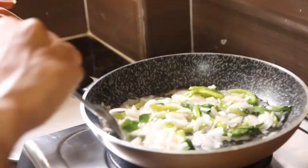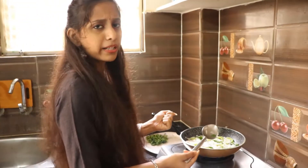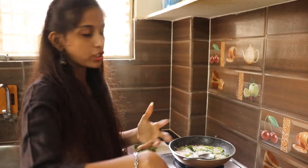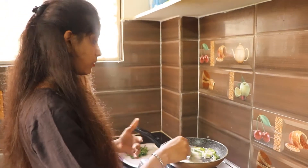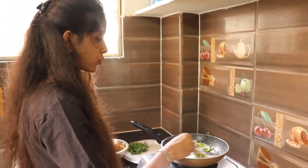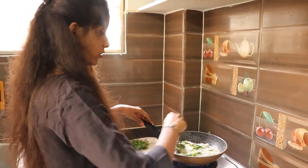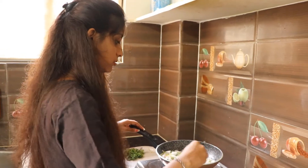Now I will try to fry it to a brownish color. The ingredients are easy to use. Let's fry the onions in the pan and cook the onions in the pan.